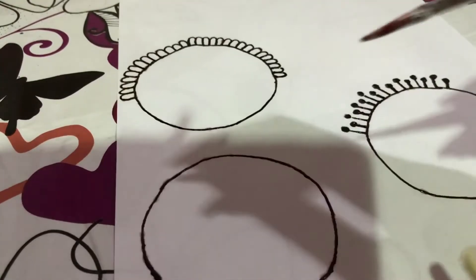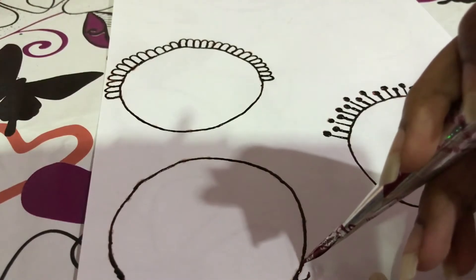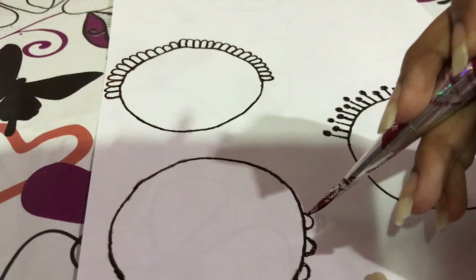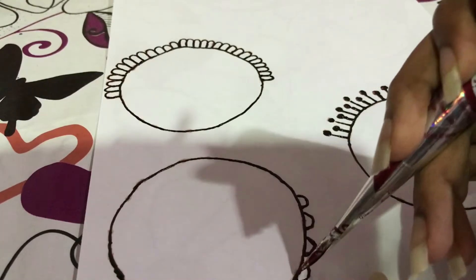The third design will be: you draw like a semi circle and you leave a gap in between — just a small gap. And then you color it.